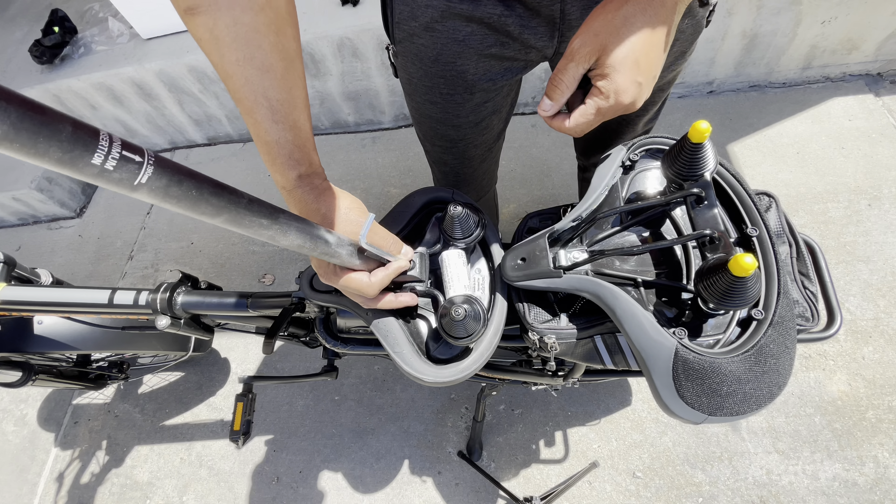After putting it in and tightening it up, it looks pretty good on the Rad Power. This is my comfortable e-bike — the Rad Power is probably one of my favorite e-bikes that I have. Rad Power makes some really good products, so it was a fitting choice for this seat to go on here.